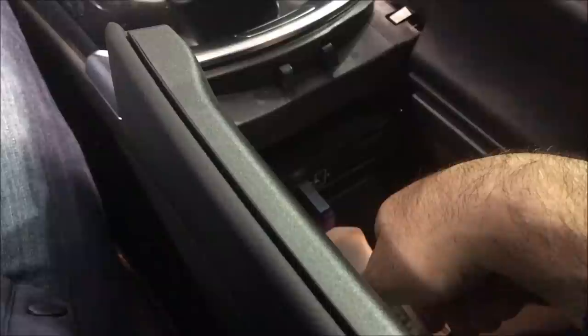Insert the USB and wait for about 30 seconds. After 30 seconds, pull it out, count to three, and then put it back in.